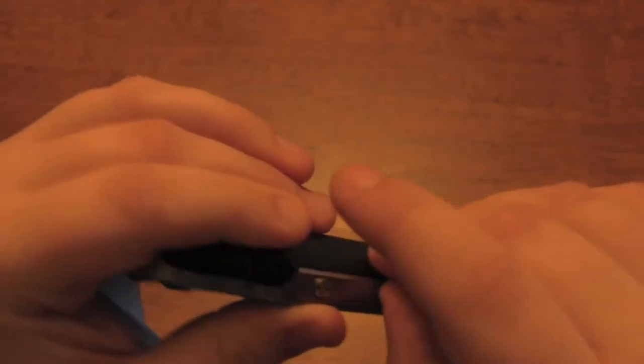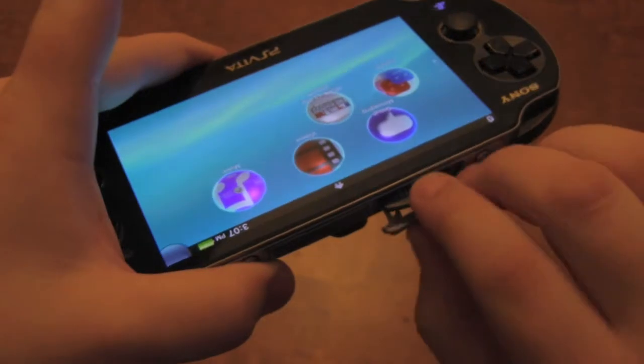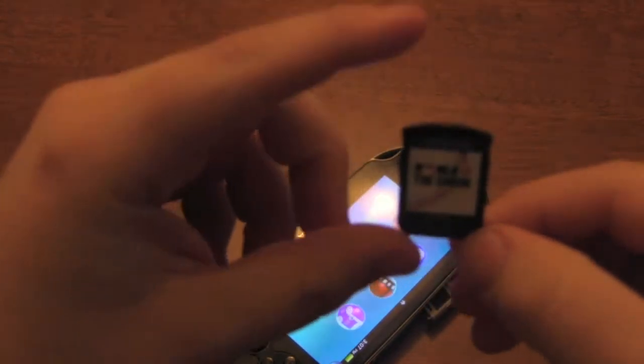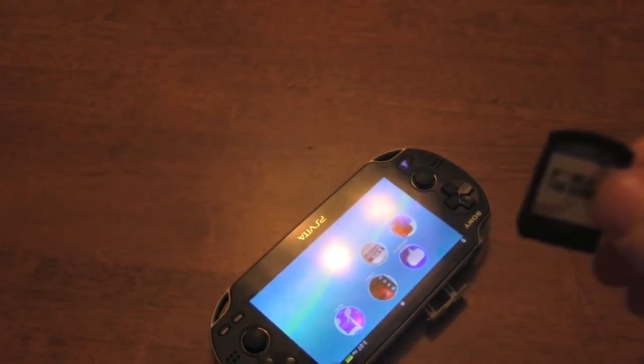Instead of using the UMD from the PSP — which, thank god they've gotten rid of — they have decided to go with a more flash memory card oriented type. While this is fine, the cards are very small and could be easily lost, so I would suggest keeping them in the boxes as much as possible, or at least getting an accessory to store them when you're on the go.